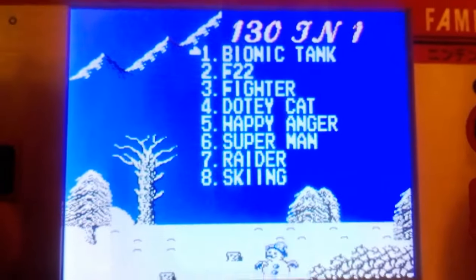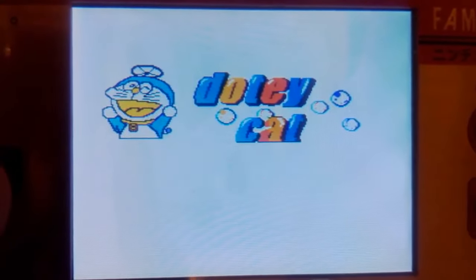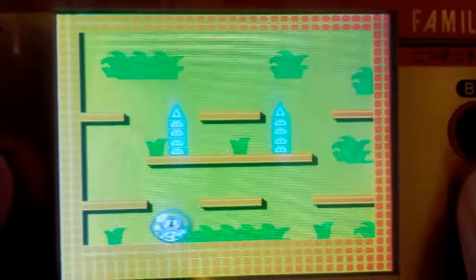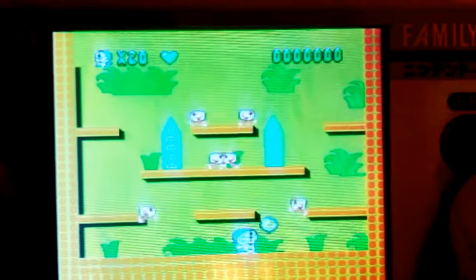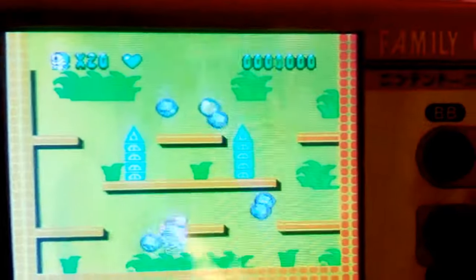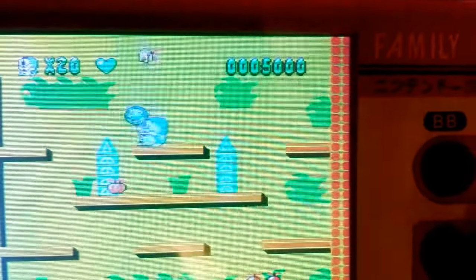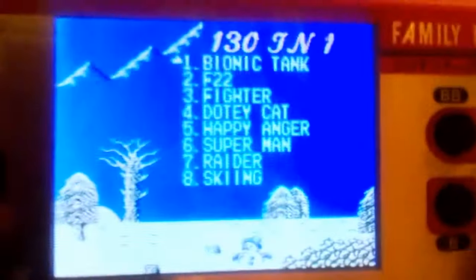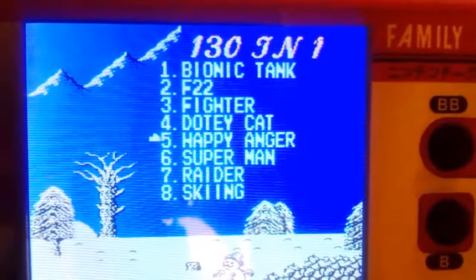Doty Cat — or bootleg Hamtaro. Isn't this Bubble Bobble? Yep, Bubble Bobble 2 — it's a hack of Bubble Bobble 2. With a Hamtaro that has seizures while he walks — I mean, he gets deformed. The game itself is kinda nice, if it wasn't for the horrible bootlegginess.